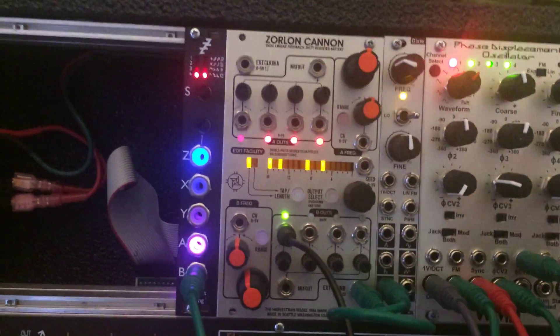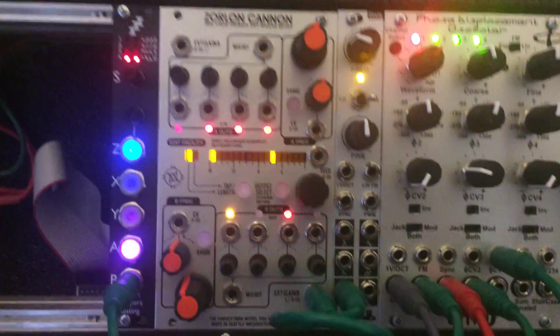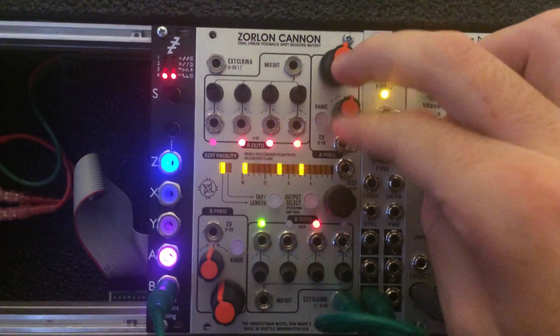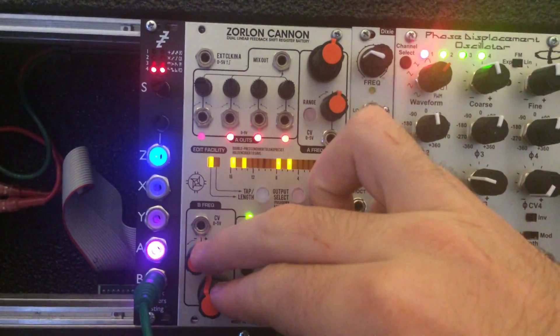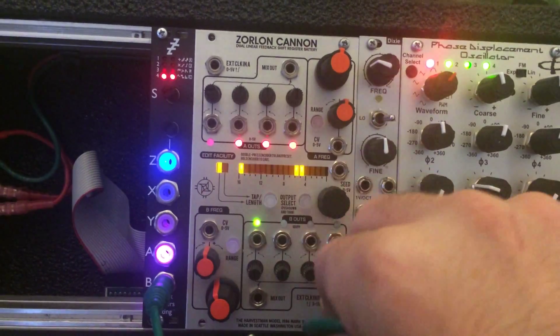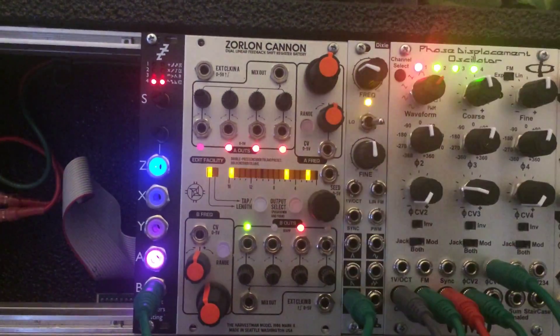That's about it right now. I'm probably going to set up seed to be either the restart or the run — I'm not sure. I'm also planning on having the frequency knobs control the internal clock, so I don't have to use an external clock, kind of like how the original firmware is.